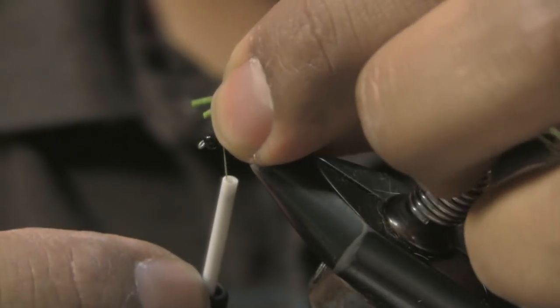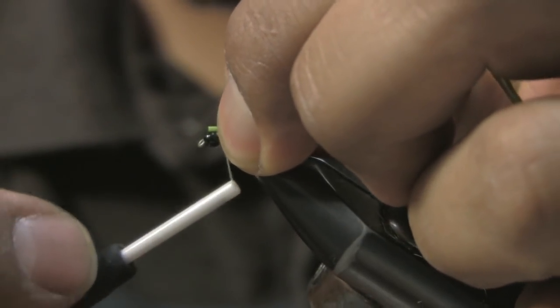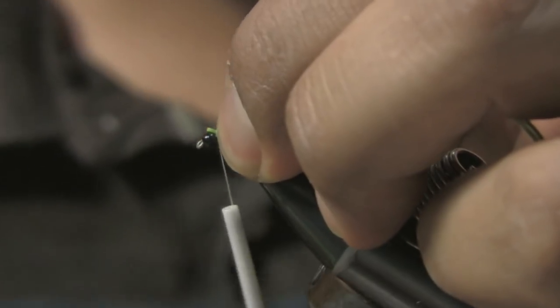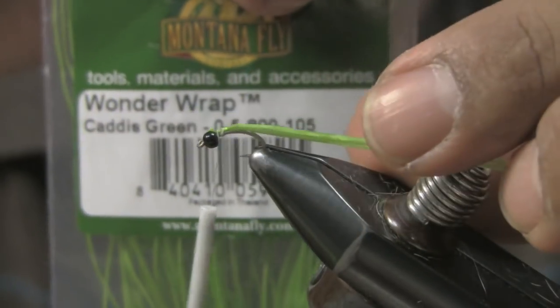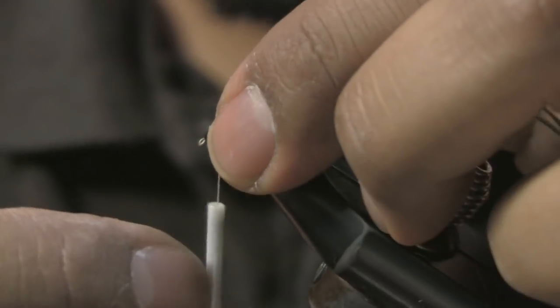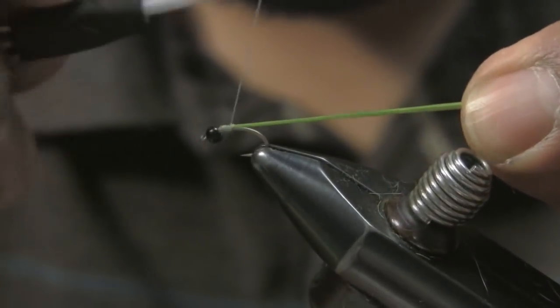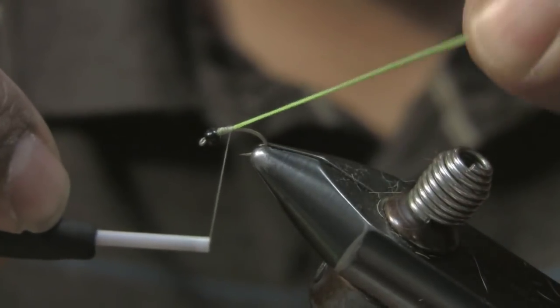This is the size 16 Wonder Larva. Wonder Wrap is the material I'm using — that's why I'm calling it the Wonder Larva, same as Span Flex and those other materials. Secure it just right behind the bead and as you wrap back...